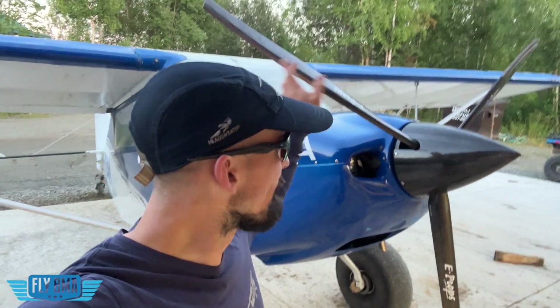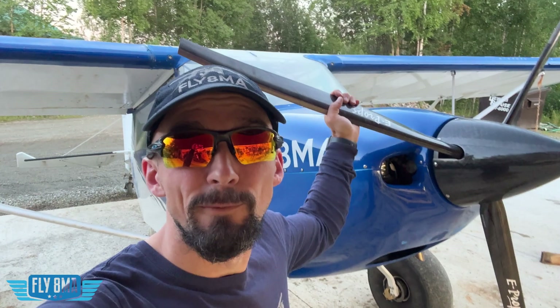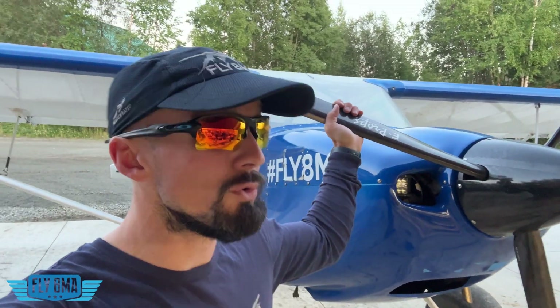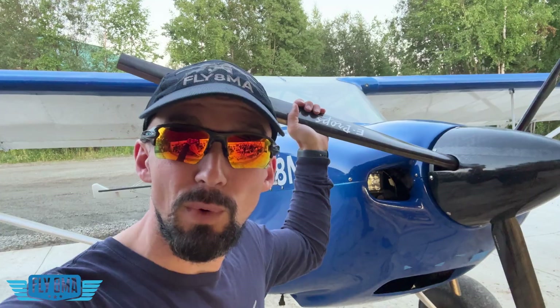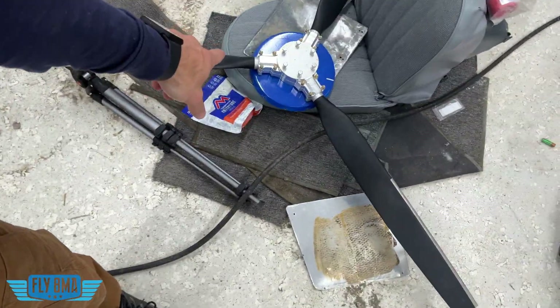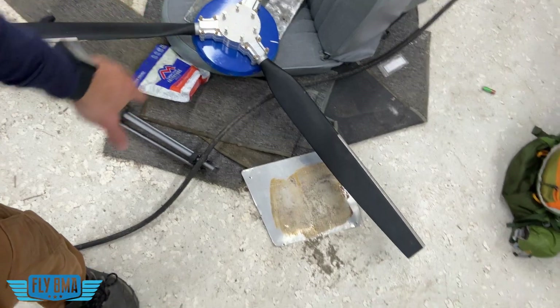What is the absolute best propeller that you can have on your airplane for stall competitions, for short field performance, for takeoff, for climb, for cruise, for all that stuff? That's what we're going to try to answer in this video with our E-Props — our 76-inch three-blade E-Props blade. We also have an 82-inch Sensenek two-bladed prop to try out, as well as our old 70-inch Warp Drive propeller.